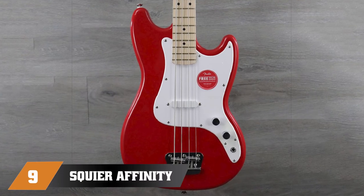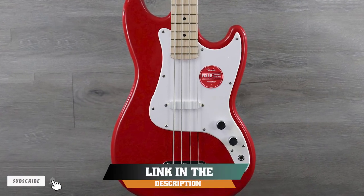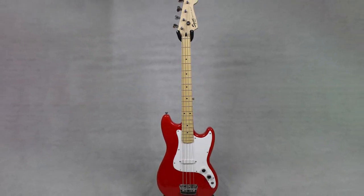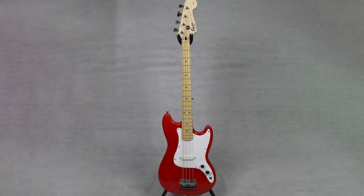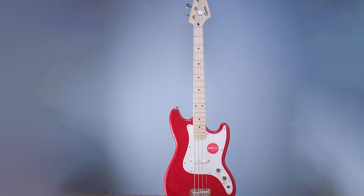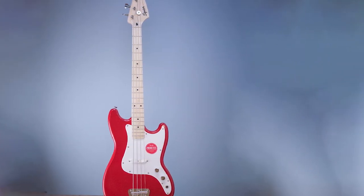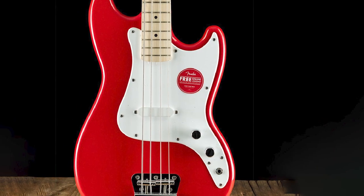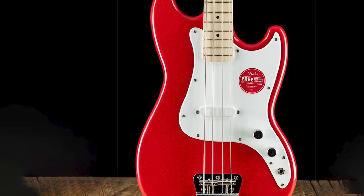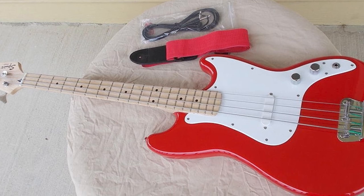Next at number 9, we have the Squier Affinity Jazz Bass. This model comes in four colors: black, brown sunburst, red, and silver. The cool thing with a jazz bass guitar is that it allows a little more variation in sound than a regular bass guitar, because it has a lot of bright tones that can be combined with the low ones. Many famous bassists use jazz bass guitars for precisely this reason. This guitar has a solid, vintage tone, although its output is not very strong. Of course, it doesn't sound like the original Fender — after all, it costs $200 — but you can get pretty close to it.